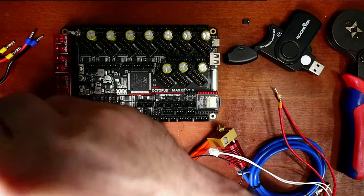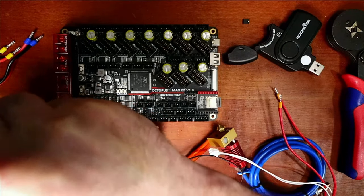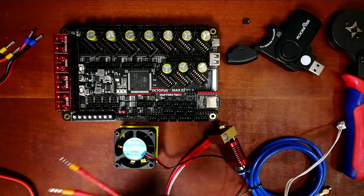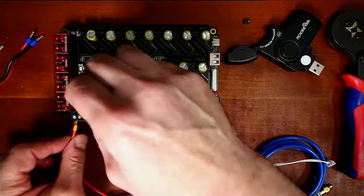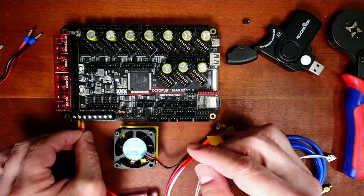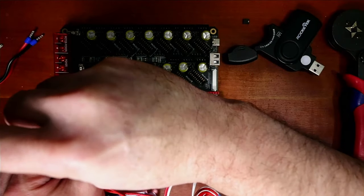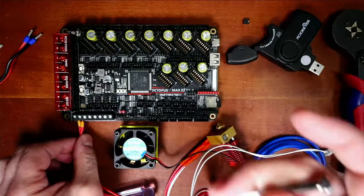I'm just going to loosen these bolts here so we can slide the wires in — this is for the actual heating element. Next we'll do the thermistor. We'll take the connector, slide one wire in here and the other in here. There's no polarity to worry about, so you can do it either way. Then we'll tighten it down.